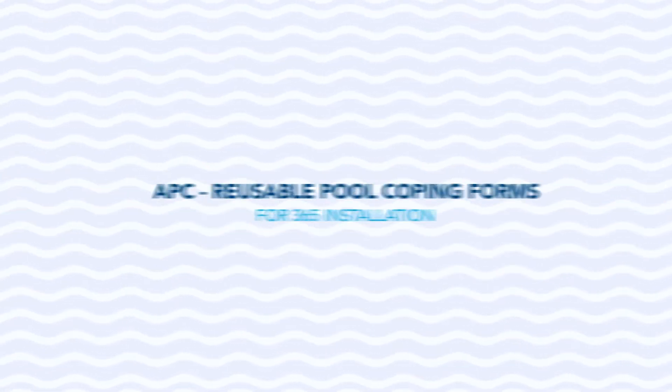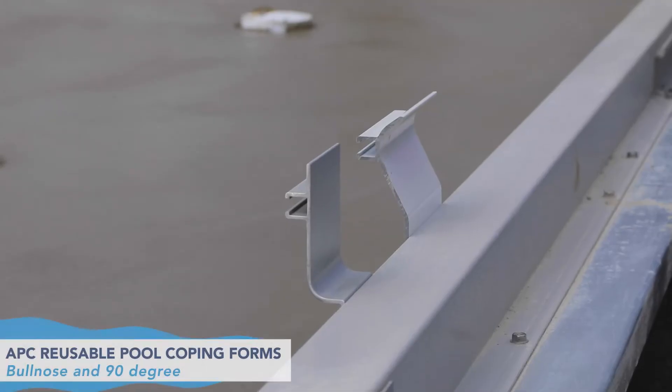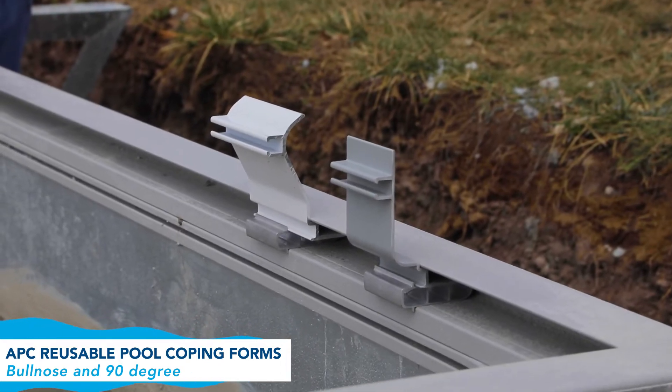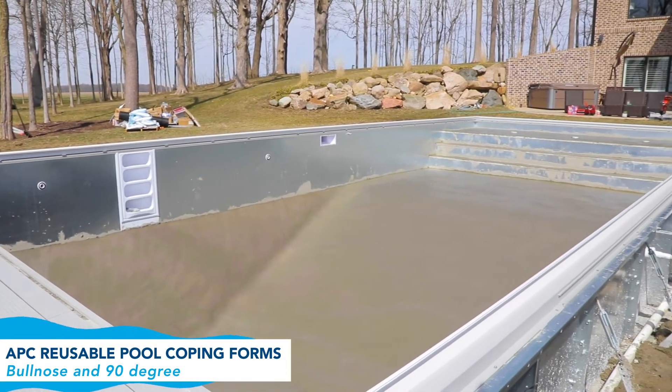Welcome. Today we'll be using our APC reusable pool coping forms for a 365 installation. We have two styles of reusable forms: a bullnose, which is rounded, and a 90 degree, which is straight face. With these kits, you will receive enough to do a 20 by 50 pool.